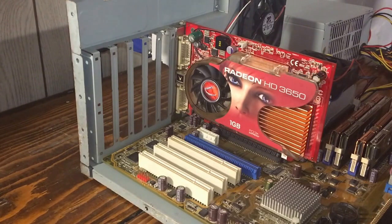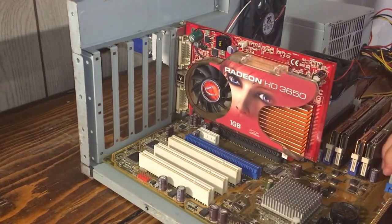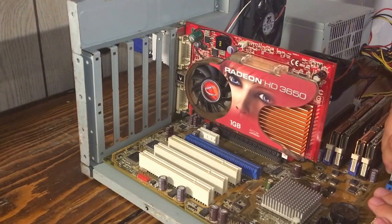I had it working without a hard drive that one time. So let's see if we can get it to run without a hard drive now.